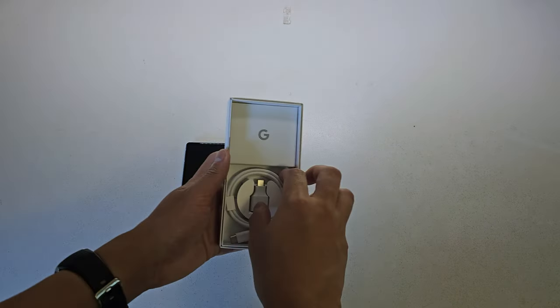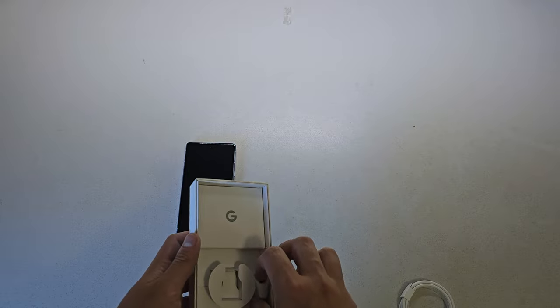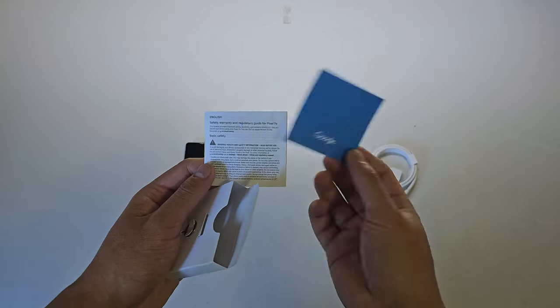Inside the rest of the box we have a USB-C to USB-C cable, a USB-C to USB-A adapter — which I'm assuming makes it easier to transfer files from other devices — a SIM ejector tool, and the usual papers.